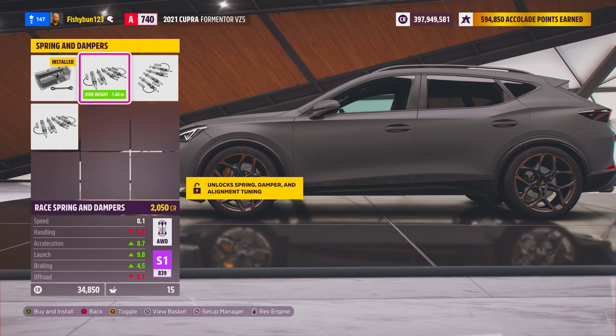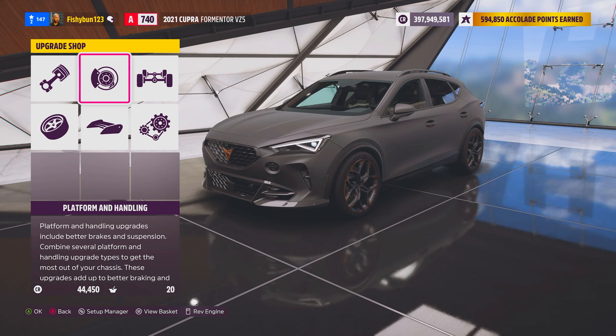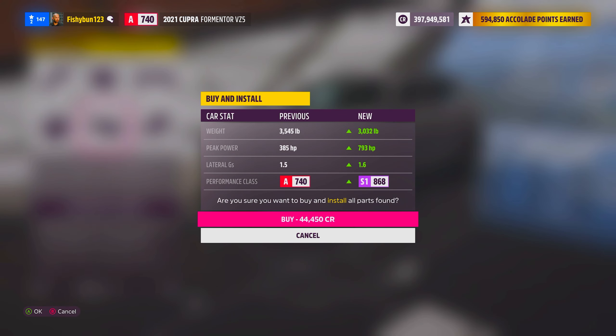Suspension — this thing just looks so good. Let's check out: $44,000. We have 800 horsepower and we weigh 3,000 pounds. How much is that in kilograms?